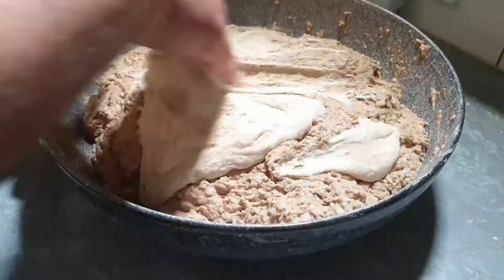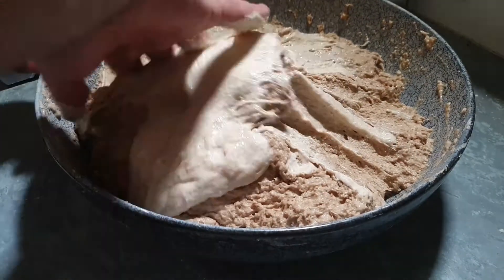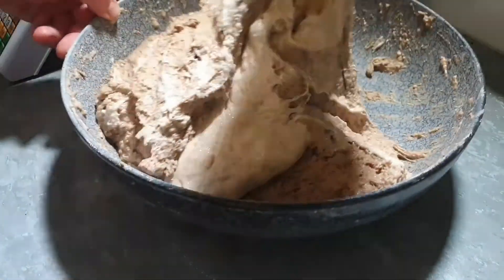Once the sourdough starter or preferment is mixed through the dough, we can let the dough sit for a couple of hours or at least until it doubles in size.